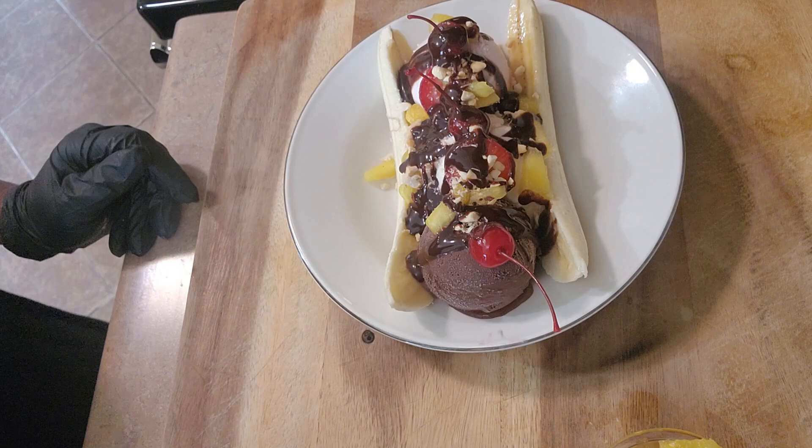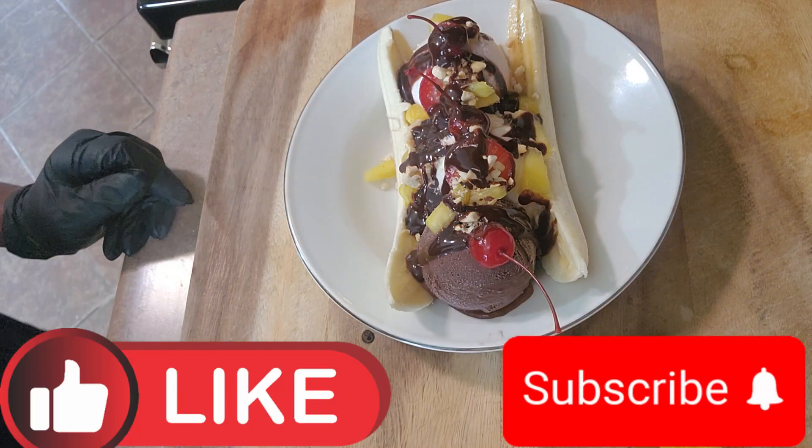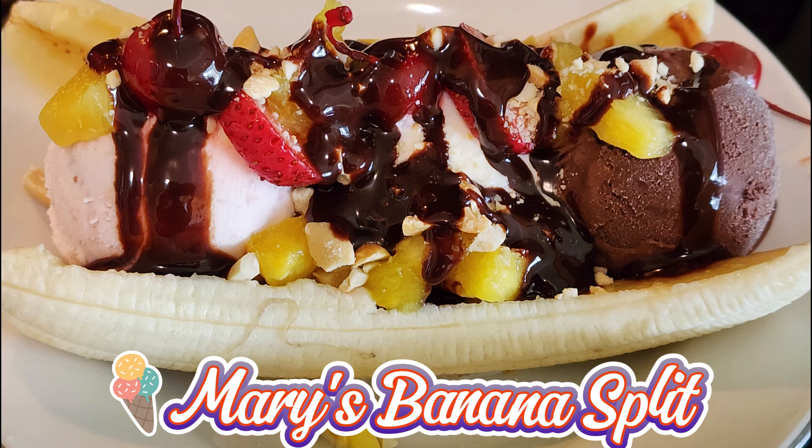I hope you like this recipe. Hit the like button and subscribe to my channel. Until next time, Bon Appétit! Bye!